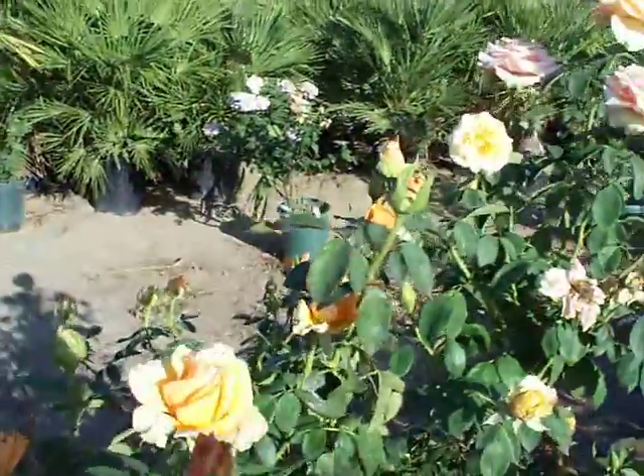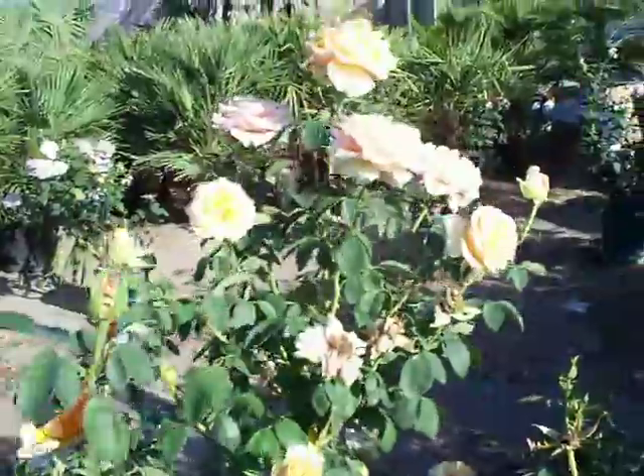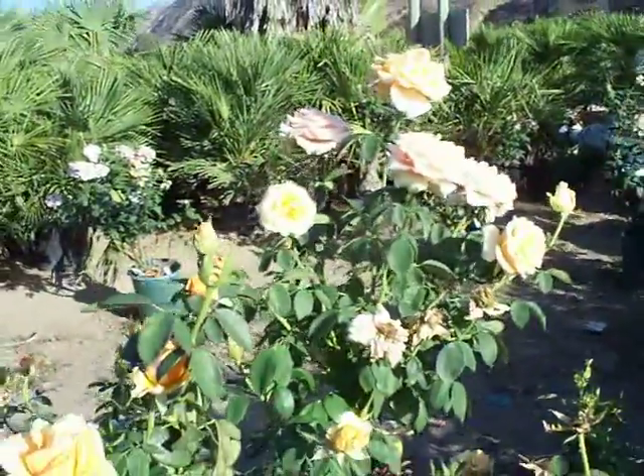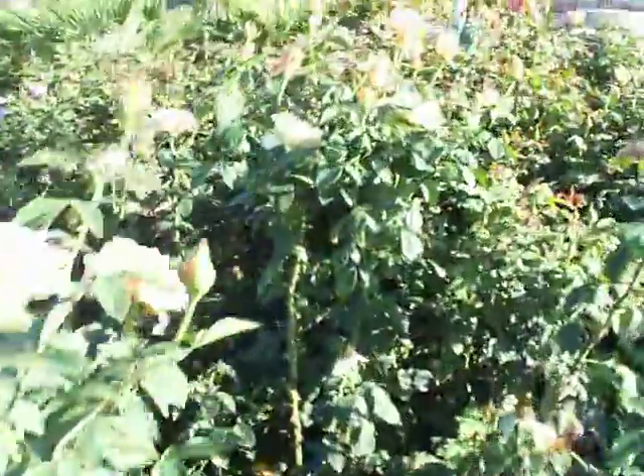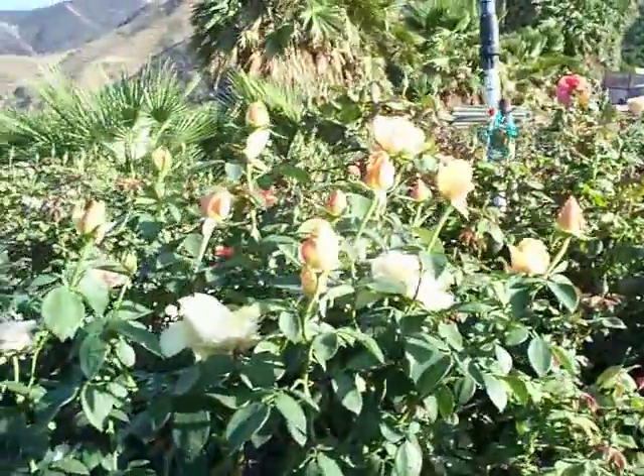Not any noticeable or appreciable fragrance. If someone's told you to check this out, well, hey, check out Sunstruck — but not exactly sure what you're gonna get out of buying this. It is a very reliable bloomer though; look at all the sprays of blossoms here.